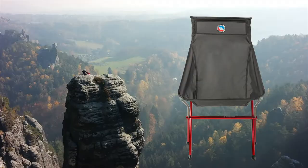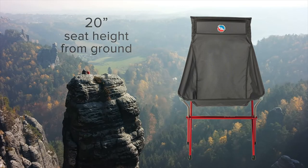Hi, I'm Rob from Big Agnes and I'm here to talk about the Big Six Camp Chair. Designed with deluxe chillin' in mind, the Big Six has a tall back, wide seat, and sits comfortable 20 inches off the ground.